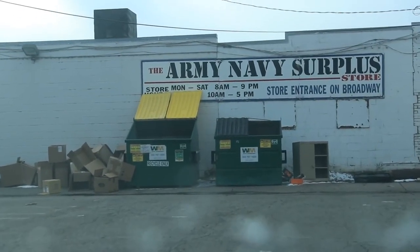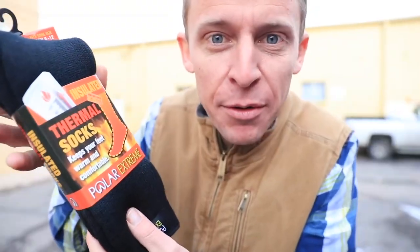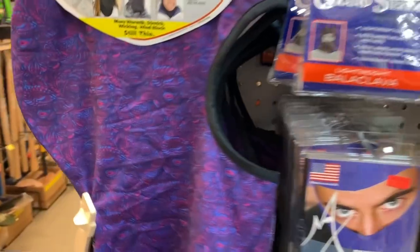Nothing like a stop at the Army Surplus Store. It's always an adventure in there. And I could not resist — I was swayed by the socks. I'm planning on some big mountain runs this spring and it's still going to be freezing up in the mountains. So thermal socks — give it a shot. And then a shout out to Crystal on Strava. Thank you,